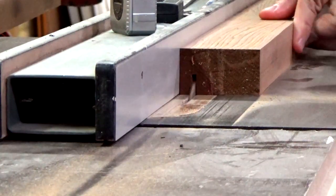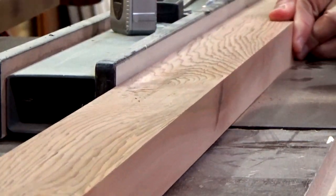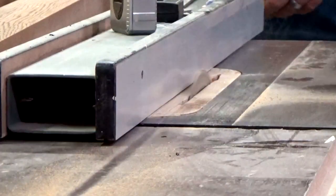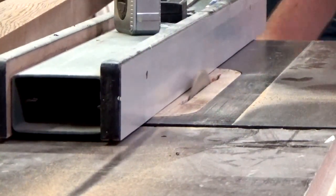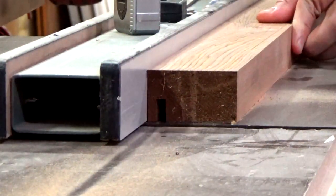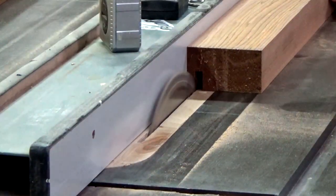Now I could start to make the cuts to form the rabbets for the frame. I start by making my first cut about a half inch in. Then once that's done on both boards, I nudge the fence over one eighth inch, which is the kerf of the blade, and then I make another cut. So the rabbet ends up being about a quarter inch wide.